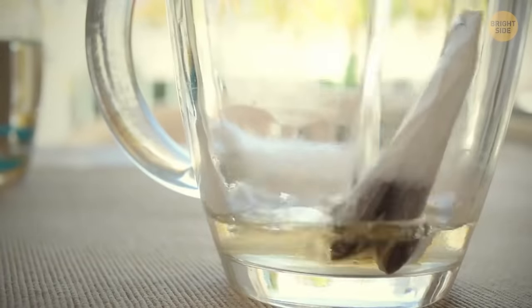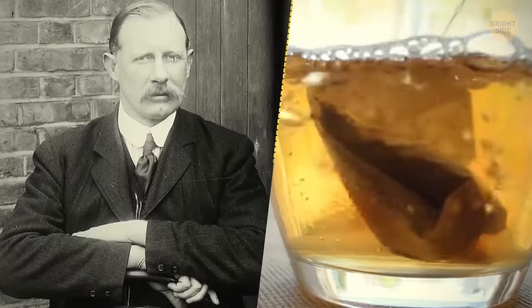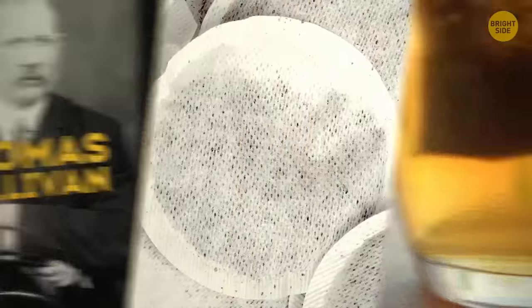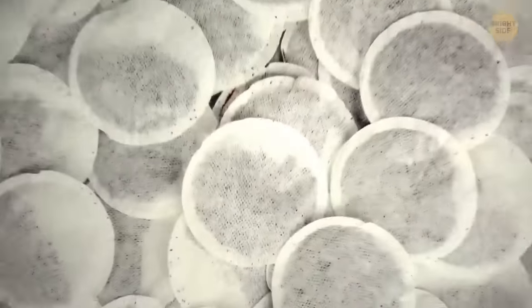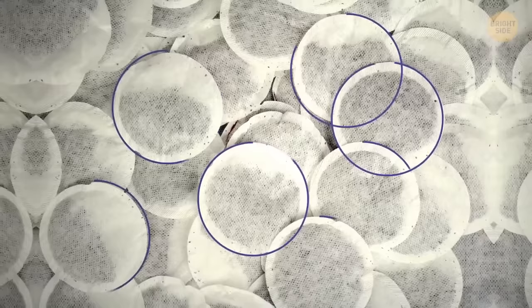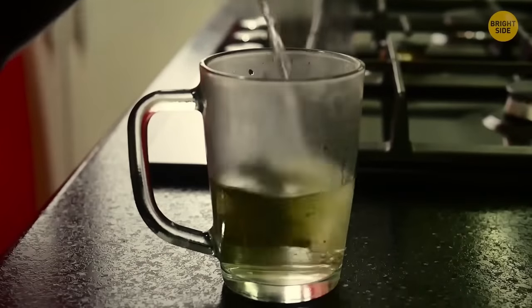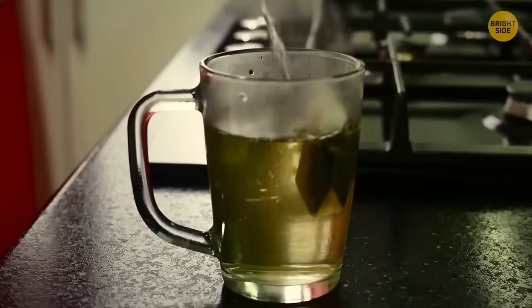A tea bag is another thing invented by accident. At the beginning of the 20th century, Thomas Sullivan wanted to sell his tea in a more sophisticated way, so he decided to pack it in silk bags. However, some customers thought it was a brand-new mess-free way of brewing tea. Well, those customers were right.